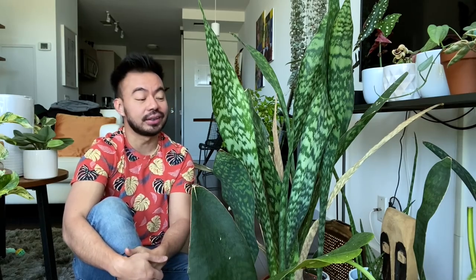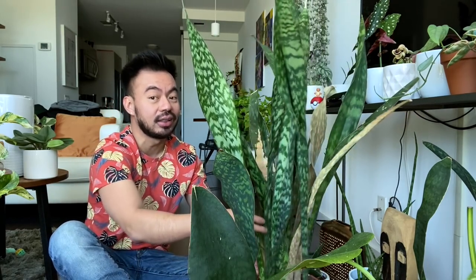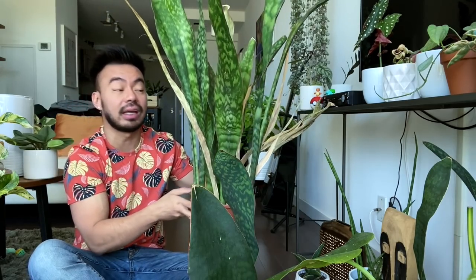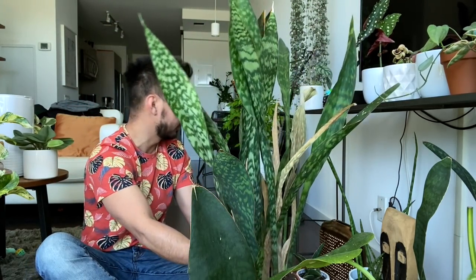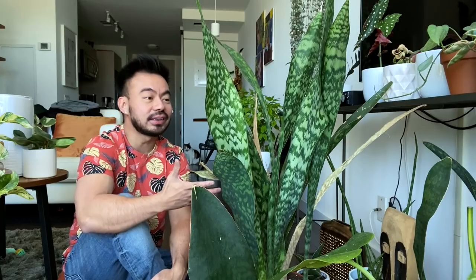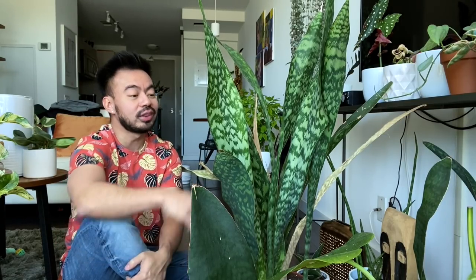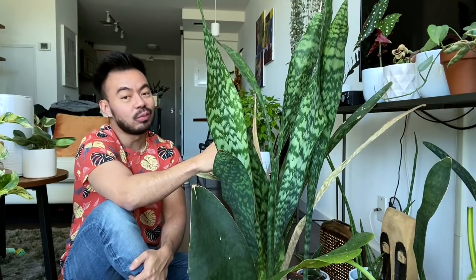The other way to kill your plant — which is what's happening with this mother zeylanica you see here — is underwatering. Even though these guys thrive off neglect and don't like to be overwatered, like I water my snake plants in the summer months about once a month, you still want to let the soil go completely dry before watering them.